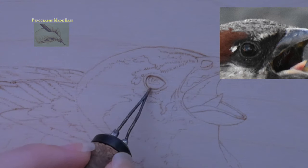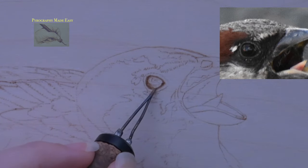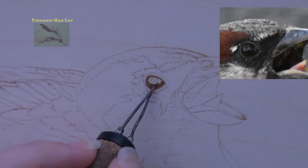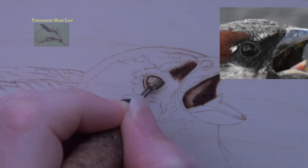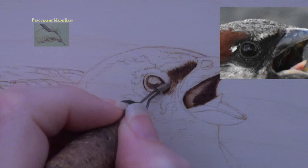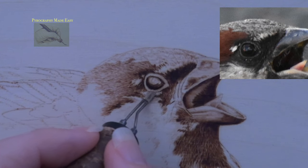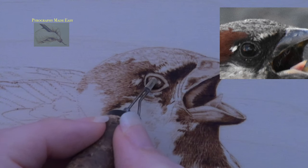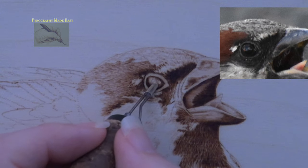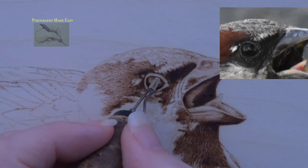Block in the dark areas on the eye. I continue to use the micro writer pen tip, but a small shader could also be used. I am using circular motion as my main burn stroke, but you can use any burn stroke that you want. Next, burn a dark thin line along the outer edge of the eyelids — I am using Colwood's J shader for this, but a writer pen tip might be easier. Then lightly burn over the eyelids using circular motion. Carefully burn around the reflected light on the eye; don't burn it very dark, we're just blocking in the area.